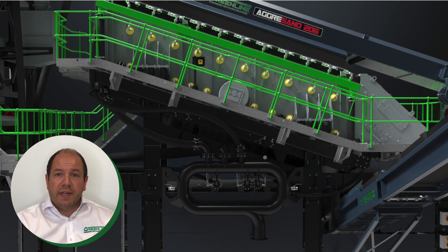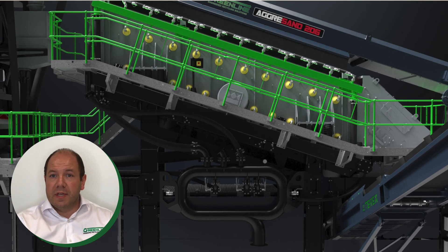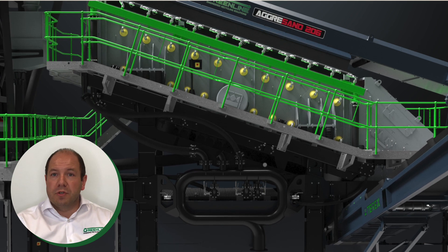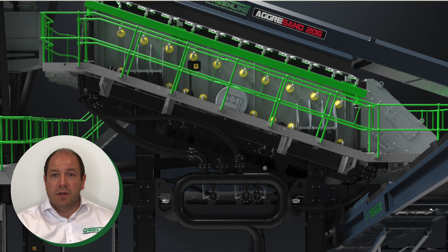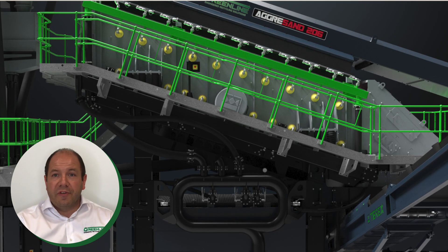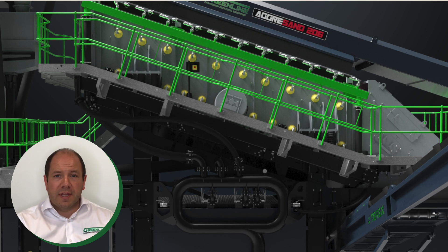The 20x6 3-deck is a proven high performance rinsing screen, fitted with isolated spray bars and polyurethane media on all 3 decks. Utilising the split bottom deck approach to produce two grades of sand, the rubber-lined catch box is supplied as standard with adjustable division plates that allow the customer to control the amount of fine sand that is sent through to the new double wash system, which I will demonstrate in a minute.